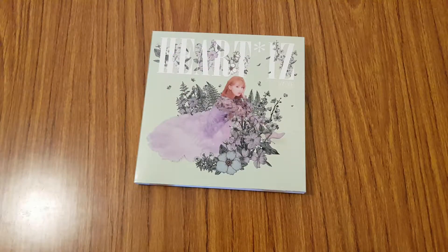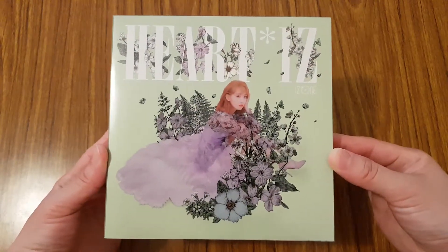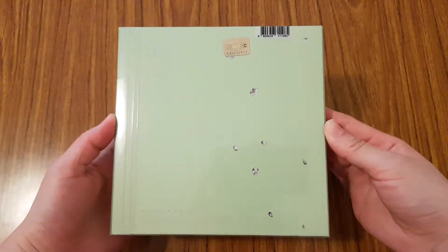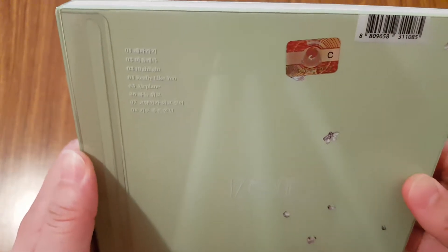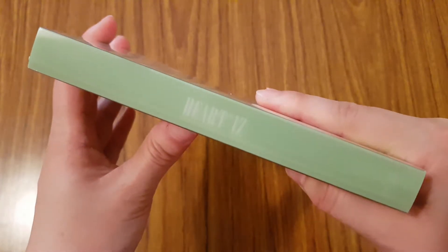I got Sakura. So here's just the paper sleeve for it. Nothing too fancy — it's just to cover up who you got, I guess. So I have that. This is Sakura's cover, so pretty. I actually pulled her CD plate for one of the versions of the first mini album. She's one of the Japanese members.